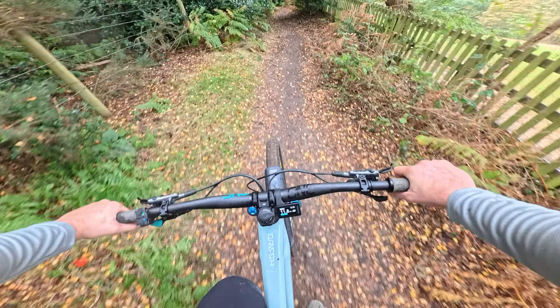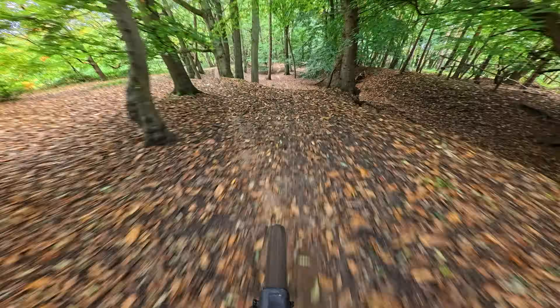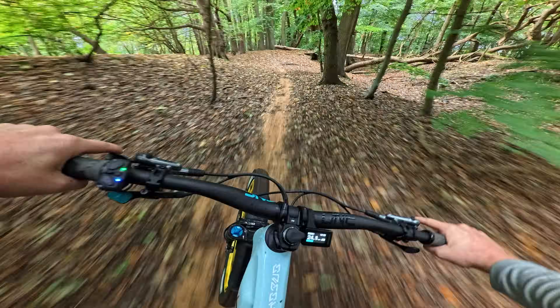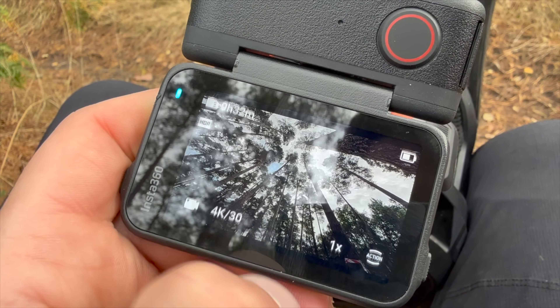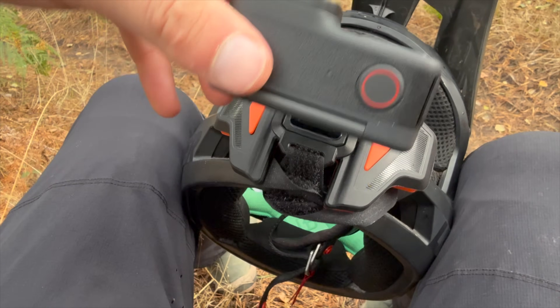Most mountain biking is in the woods — it's rarely somewhere like Red Bull Rampage beaming down with sun with loads of light. This camera is the market leader for low-light recording, so I'm gonna go for the pure video mode which is gonna help with this slightly lower light. We're gonna have a really wide field of view, we've got 4K which is plenty for YouTube, and let's see what we can do.